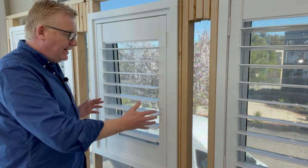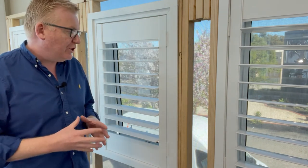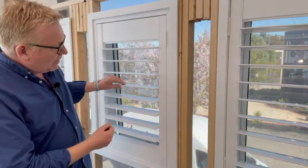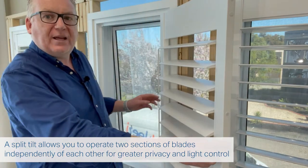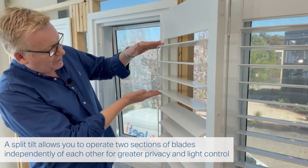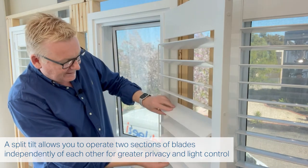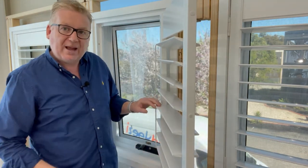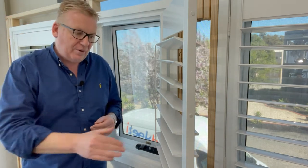This is a single-panel plantation shutter — layout B because the hinges are on the right-hand side. This one features a split tilt rod. If I open it up, you can see the tilt rod is split into two parts: the top four blades are connected and move together, and the bottom blades are connected separately. We offer a split tilt rod if you don't have a mid rail, or above a mid rail if you do have one and want to split the top half.